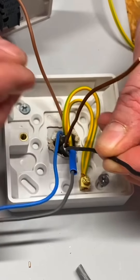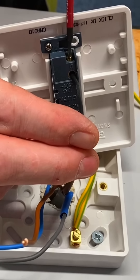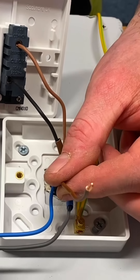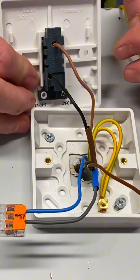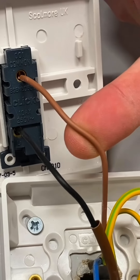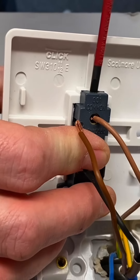Now let's make our connections at the switch. We've now got this three core to replace our twin and CPC. Let's start off with the CPC - they just go together in the back of the box. Again, it's fully insulated, so no exposed conductive parts, so we can pop our CPCs into the earth terminal back there and tighten them into place. So I've got my three core cable. We know our gray conductor is going to be identified as our neutral, so we bring our blue sleeving in and put those together in our Wago 221 connector. That's our neutral connections. Then we've got our black one, which is our switching line connection, so we put our brown sleeving on there and that goes the other side of the switch into L1.